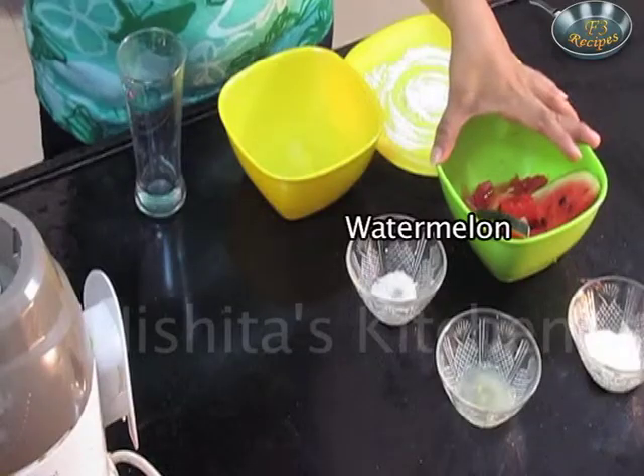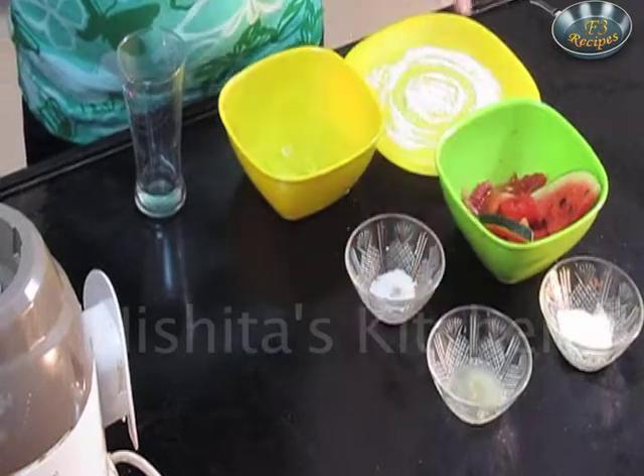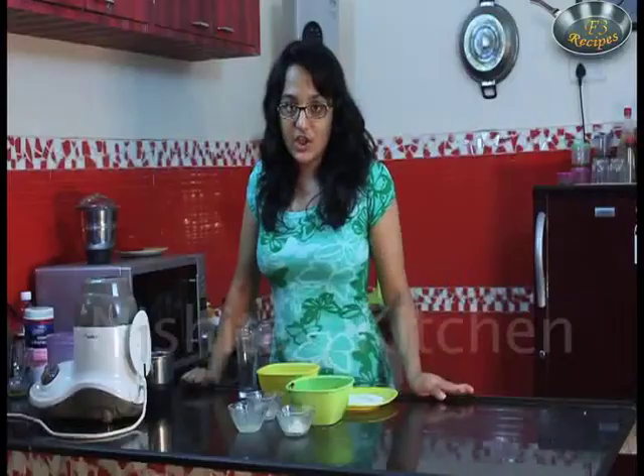For this we require watermelon, milk powder, lemon juice, sugar, ice cubes and salt for garnishing.